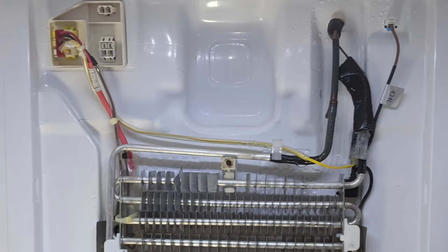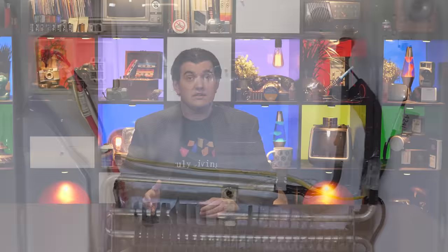But automatic defrost added complexity, and that came with costs. First, cost — that's more parts you have to put into a fridge, more wires to run to those parts, and more time spent paying people to run those wires, all of which is expensive. And secondly, reliability. That's more stuff which can go wrong, and as the great Murphy taught us, anything that can go wrong will go wrong. Faulty defrost timers, burnt out heaters, and clogged up drain lines are some of the most common ways modern refrigerators break down.